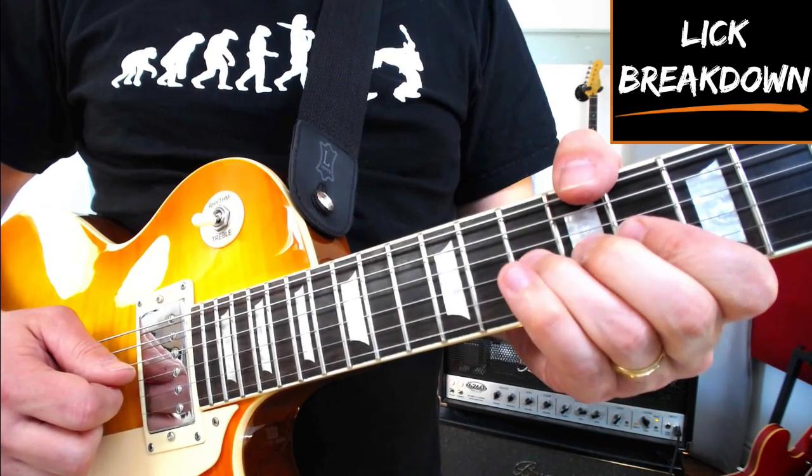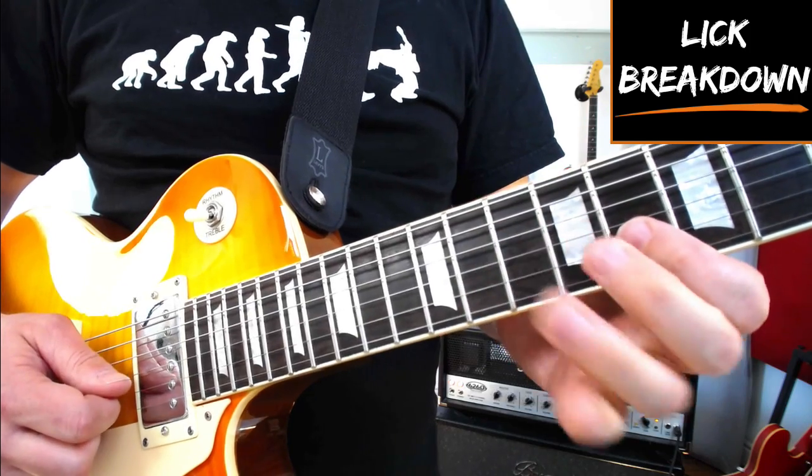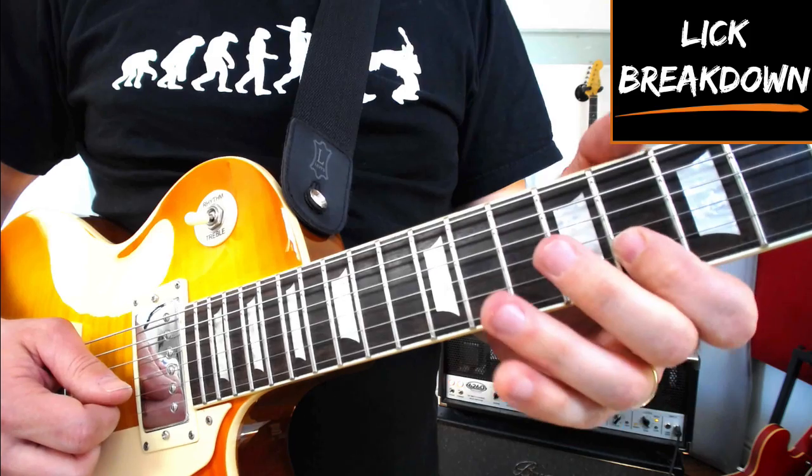To carry on, grabbing the 10th fret on the G string we're bending that up 2 frets, playing the 8th fret on the B string, the 8th fret on the top E, back to 8 on the B, and then 11 on the B.